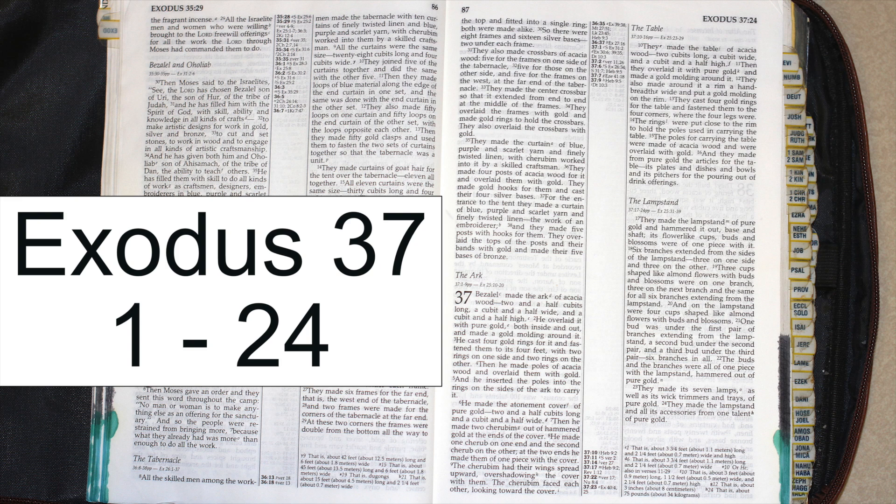They cast four gold rings for the table and fastened them to the four corners where the four legs were. The rings were put close to the rim to hold the poles used in carrying the table. The poles for carrying the table were made of acacia wood and were overlaid with gold. And they made from pure gold the articles for the table: its plates and dishes and bowls, and its pitchers for the pouring out of drink offerings.